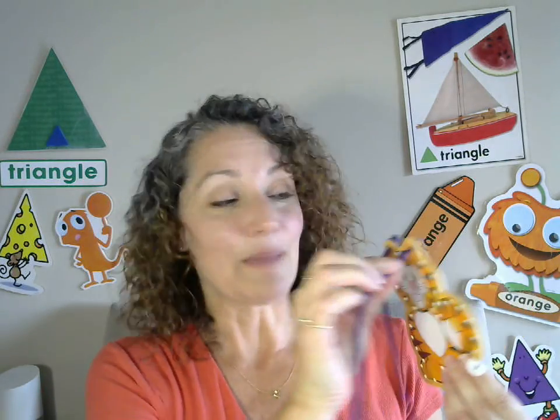You can also do a lacing card — take your string, same concept, push it through, it came out the other side, and pull it up, up, up. If the string's a little bit long, feel free to cut it to make it more manageable. Great things to consider — have fun with it, enjoy, and we'll see you next time. Bye!